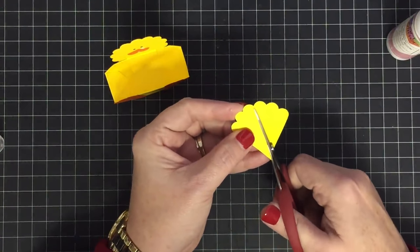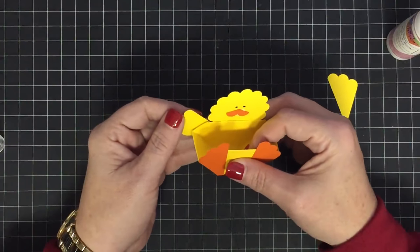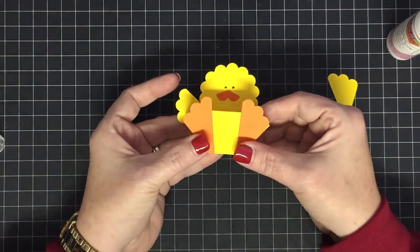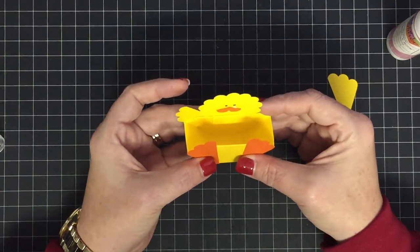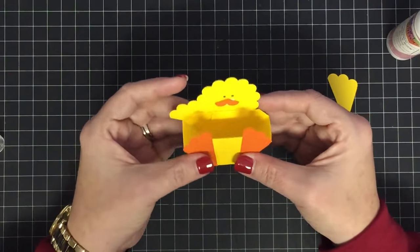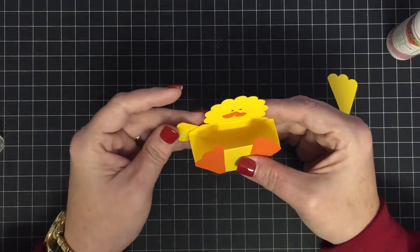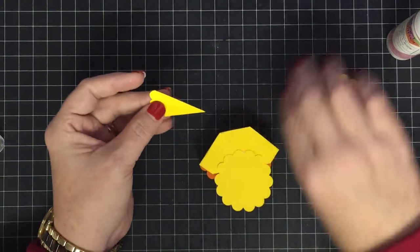These wings get glued to the back — wherever you want them to stick out is totally up to you: how much wing you want to show and which way you want them to go. You can play around; you might want yours to go more like this.